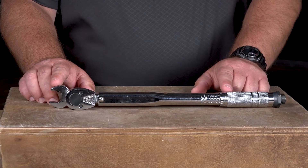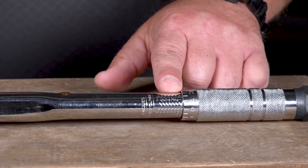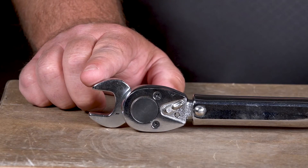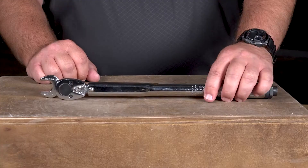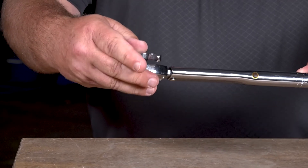Here's an example. Let's say we set the torque wrench at 20 foot pounds. By adding that crow's foot socket we've now extended that distance, and that will actually put 23 foot pounds of torque on your fastener. That could cause it to over tighten. So let's have a look at the proper way so that we don't over tighten our fasteners inadvertently.